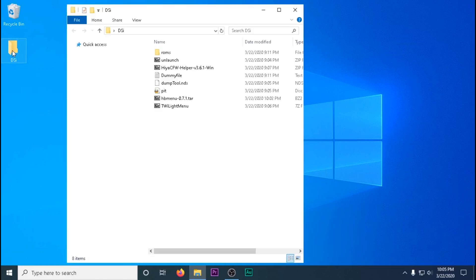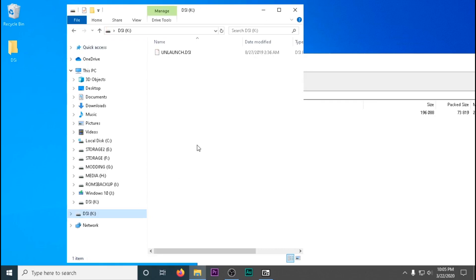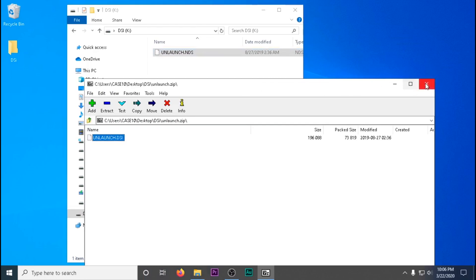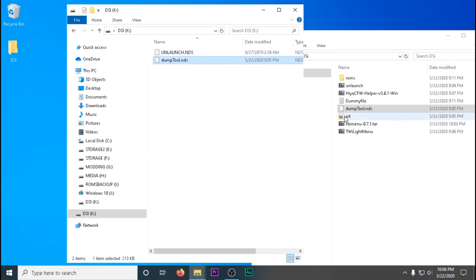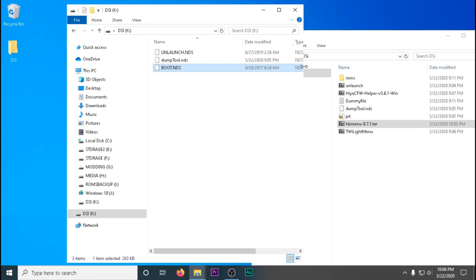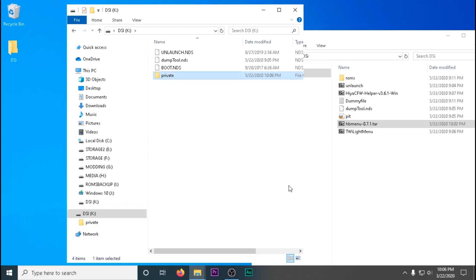Once formatting is complete, go to the Unlaunch zip file and extract the Unlaunch DSi file to your SD card. Rename it to unlaunched.nds, then go back to the downloaded files and drag and drop Thumbtools.nds to your SD card. We're then going to go to the HB menu and extract the boot.nds file to our SD card.